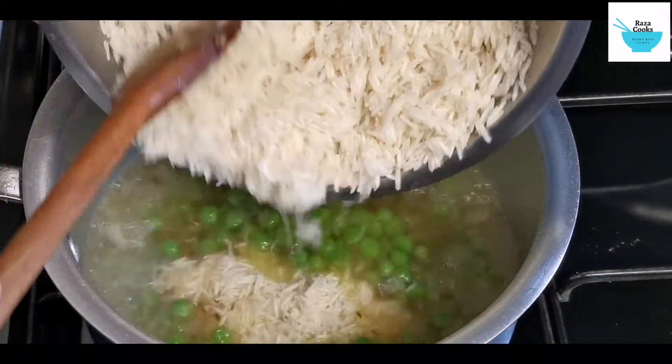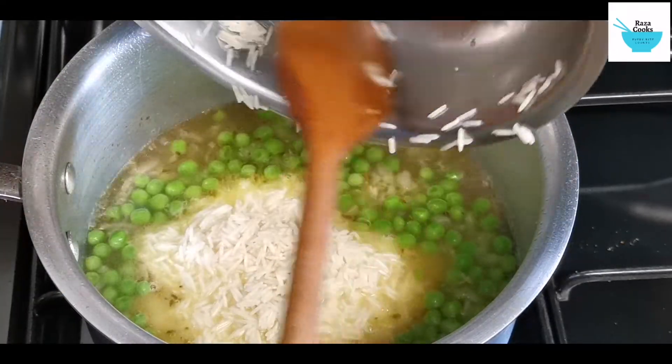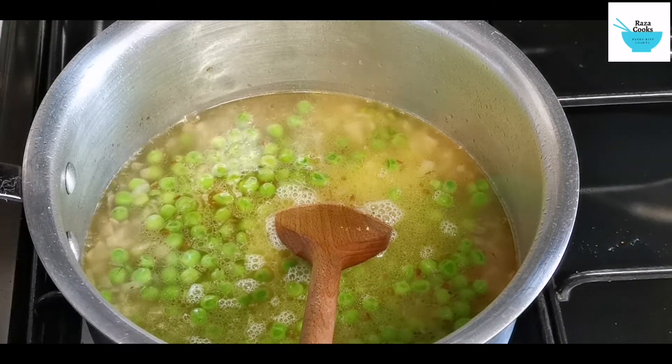Now we are going to add the rice. That's one and a half cups of rice and the water was two cups. You'll find the recipe in the description box.